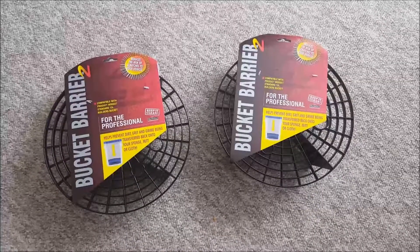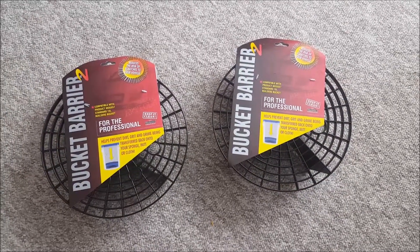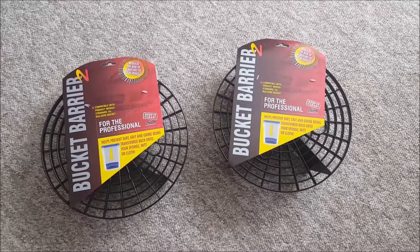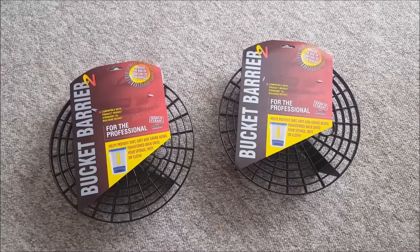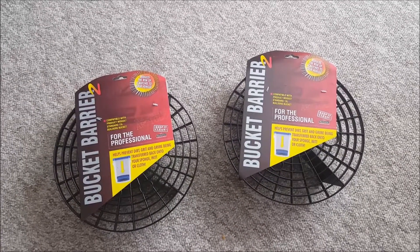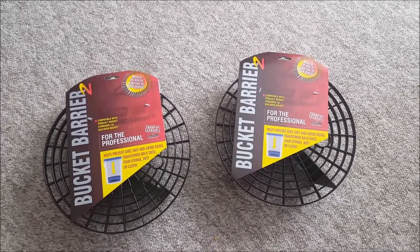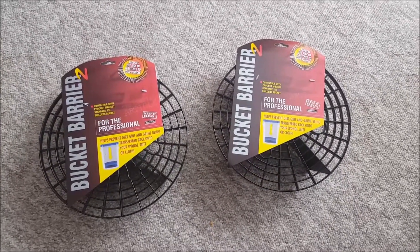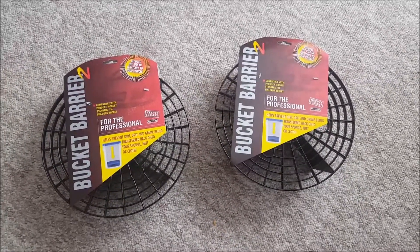Hi there, welcome to my latest YouTube video — basically a brief chat about bucket barriers or dirt grip guards, dirt catchers, whatever you wish to call them. These go in the bottom of your buckets when you wash your car.